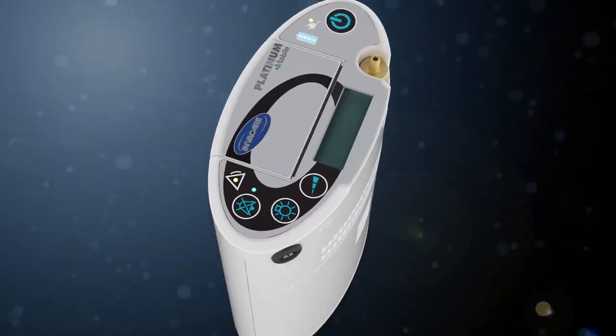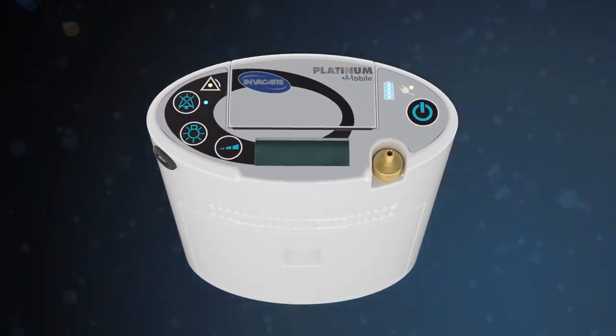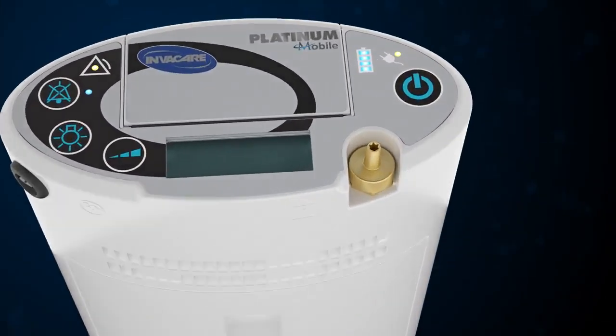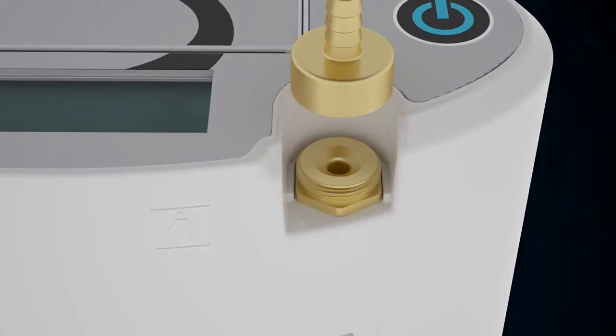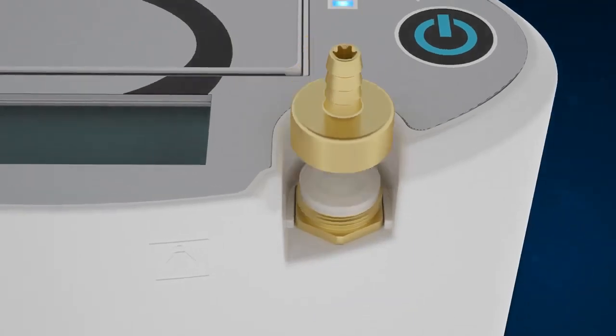Parts are easily accessible, including the HEPA filter which is now positioned on the outside. And once the filter is replaced, the unit can be calibrated with its built-in calibration software, and it's ready to go.